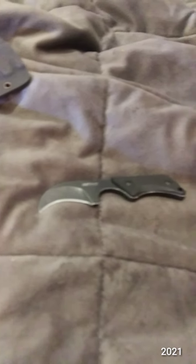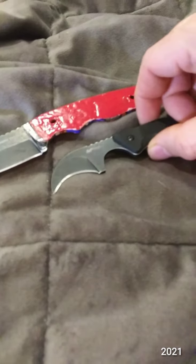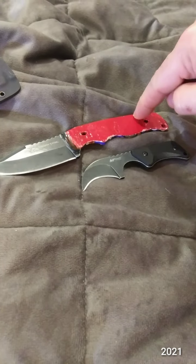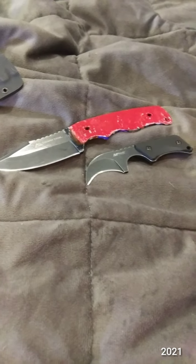Here it is compared to the Ozark Trail 8607. The Ozark Trail is a total of 7 inches — 4 inch handle, 3 inch blade.